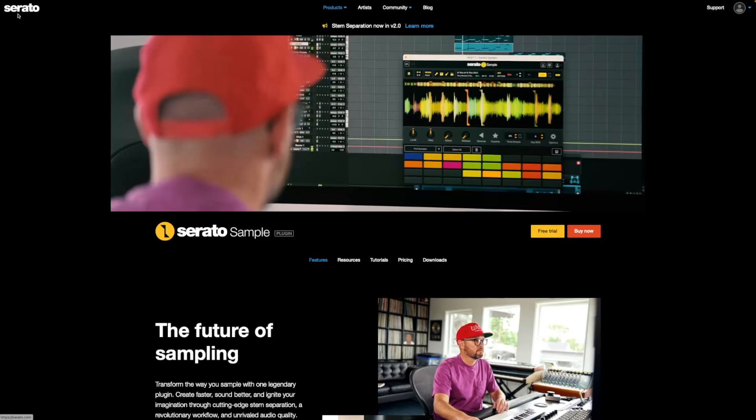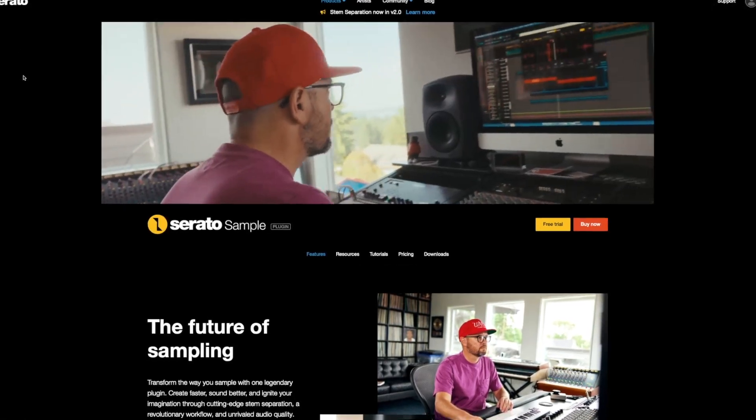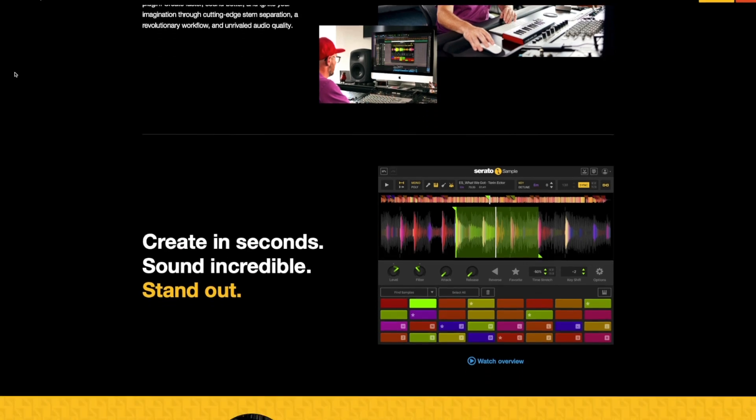Honestly, I'm not really fond of the way that chopping samples works in Serato Sample. I know some people would disagree with me, but I've chopped samples on pretty much everything — Ableton, Maschine, MPC, SP404, Koala Sampler. All of these are much more intuitive. Serato Sample may be intuitive to DJs who are used to their DJ software, but for me it wasn't really that intuitive.